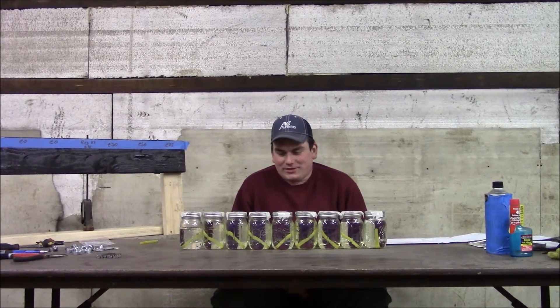I did another fuel soak test with fuel lines, although this time I want to do much more in depth.